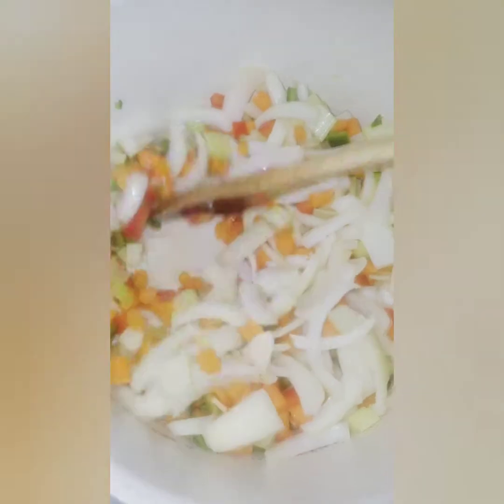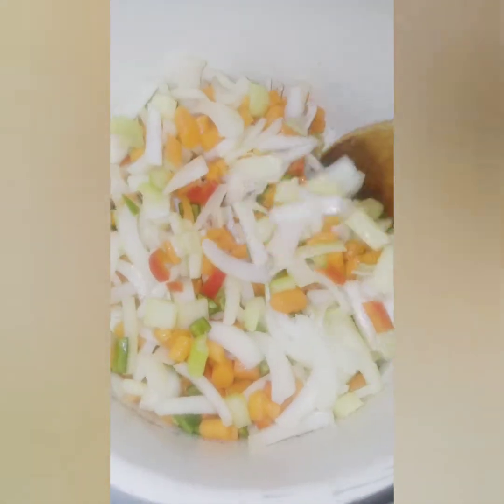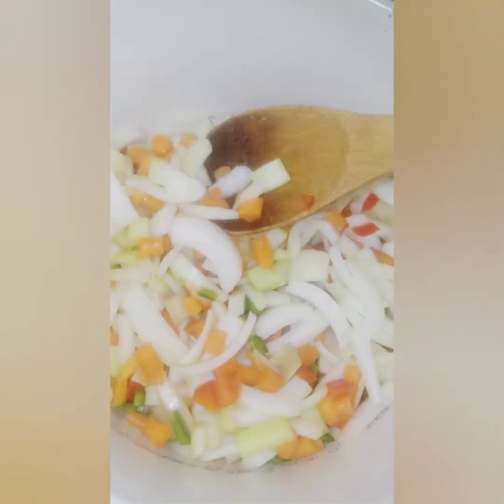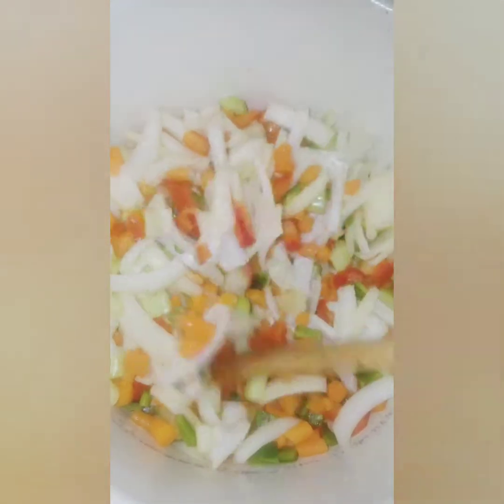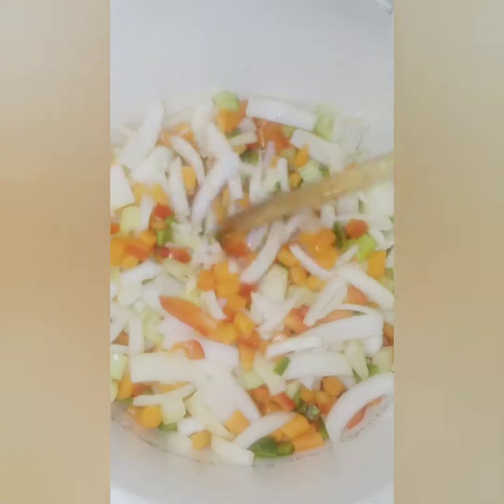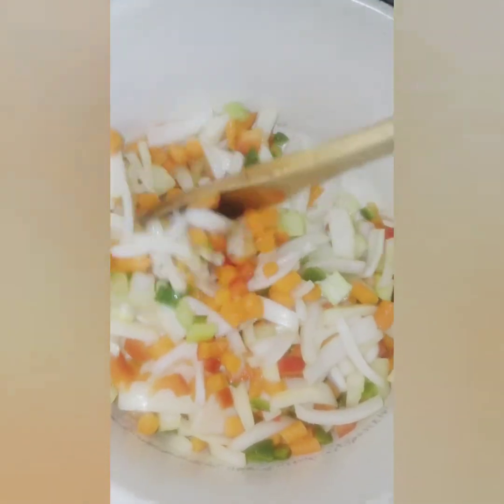That's all we want to do — let it soften. When they did their carrots at Popeyes, they had like slivers of carrots, julienne style. I think the ones I have in here are pretty good.